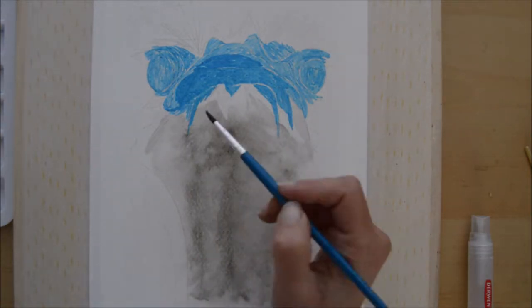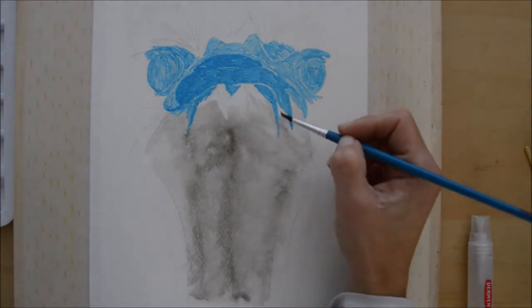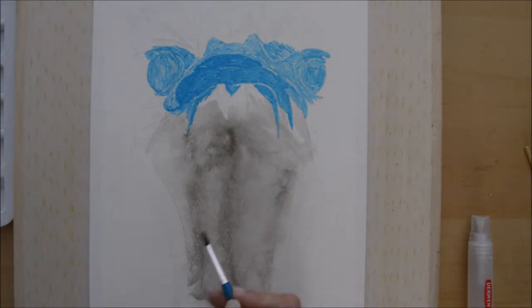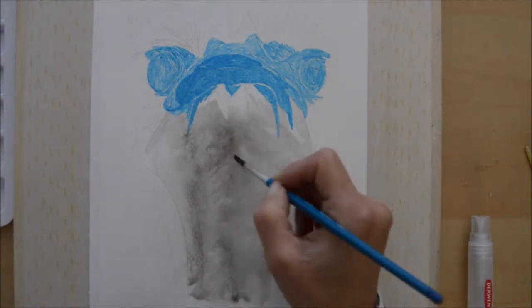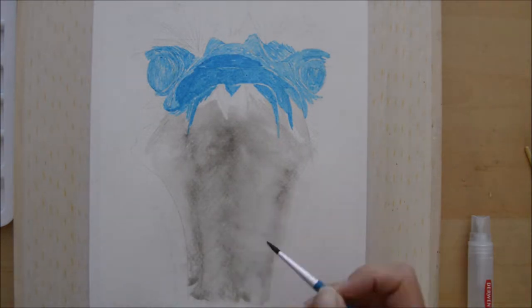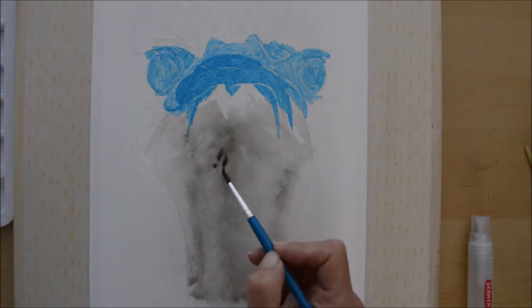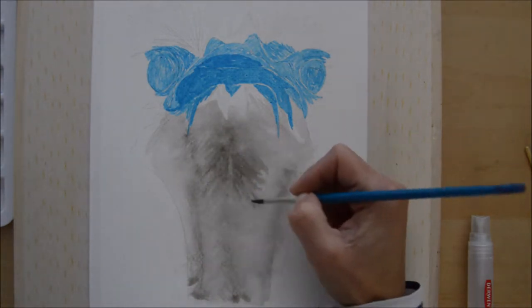Then I sprayed on top with the water spray, which created a really cool effect. I built up several layers, controlling the direction of the flow with the tilted board, and also pulling some of that ink with a small round paintbrush in the direction of the feathers.